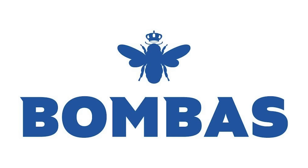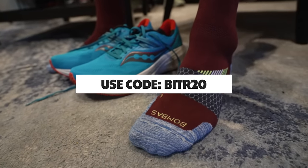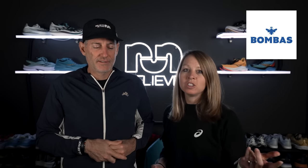Before we get started, what do we always got to talk about? We got to talk about socks — Bombas socks. They're sponsoring this video and we want to put them on your feet. The best way to do that is to use our code BITR20 to save 20% off your first purchase. And if you purchase a pair of socks, they donate a pair of socks — so get yourself a pair and help out someone in need. It's a win-win.